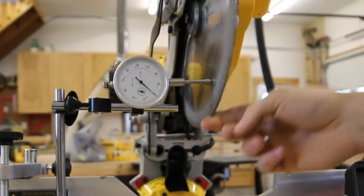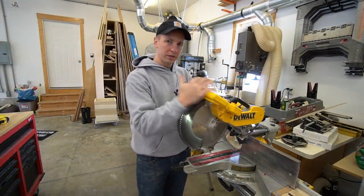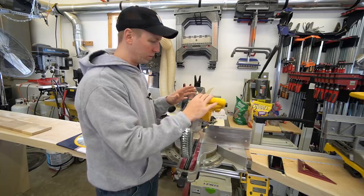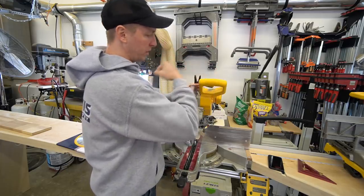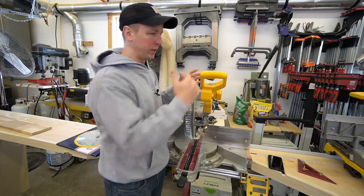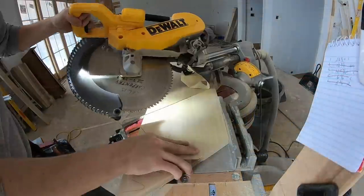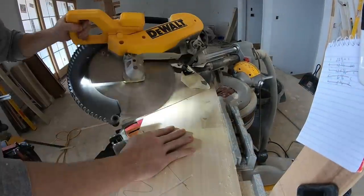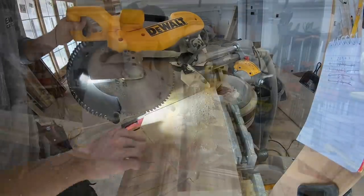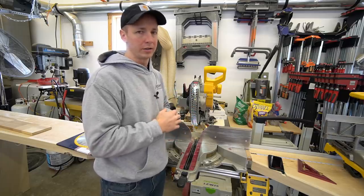Where some guys might say that you lose accuracy with a larger saw — you're obviously going to have more weight on the head, so as you push and pull the head forward and backwards, there is the potential that with your own arm you can manipulate that head in one direction or the other. You can prevent those issues by just pushing straight forward and straight back and being conscious of the weight of the head whenever you're pushing through on beveled cuts. It's really not a deal breaker that would force you to buy a 10-inch saw just for accuracy.